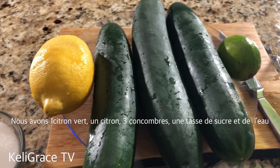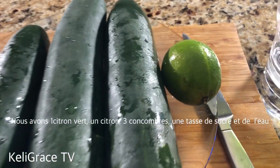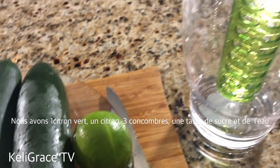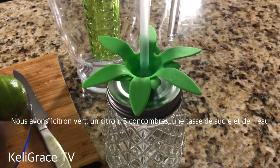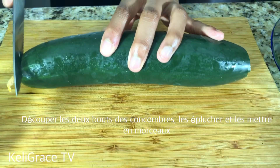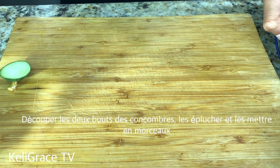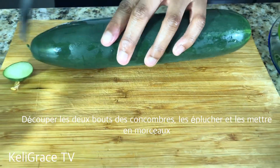So here are the ingredients: I have one cup of sugar, one lemon, one lime, three cucumbers, my knife, my chopping board, and two cups to go with. Now I'm gonna start cutting both of the ends of my cucumbers.